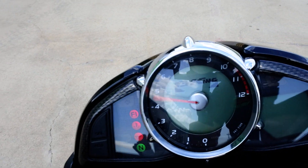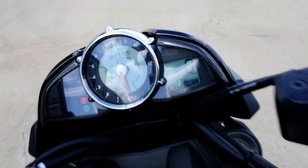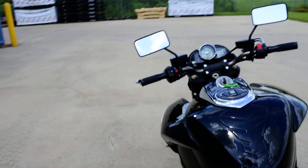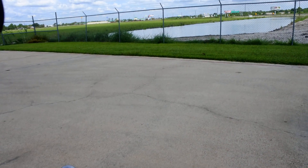Looking at the dash, it shows two thousand seven hundred and seventy-nine miles on this bike. We'll go ahead and crank it up — on a Suzuki you've got to pull the clutch in and then push the start button.